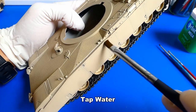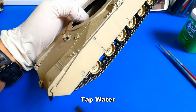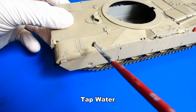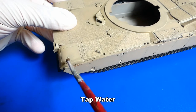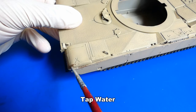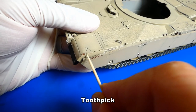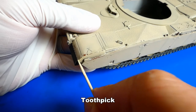Now to chipping — I apply a little bit of tap water on the surface of the model and it reacts with the chipping fluid underneath the camo paint. After a few seconds the camo paint starts to peel off. With an old paintbrush I gently press and create more chips. For more control and smaller chips I use a toothpick. Creating chips is time-consuming work and you need a lot of patience.